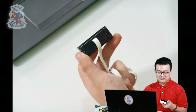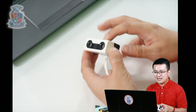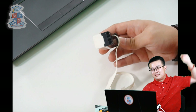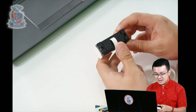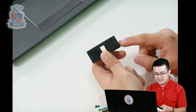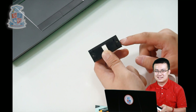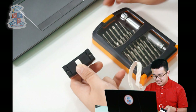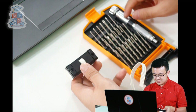So here is the distance sensor from Spike Prime. It looks exactly the same as the one from the Robot Inventor Kit. And then at the back of it, there are two screws. But you'll notice that these screws can't be unscrewed with normal screwdrivers — you need a star drive. So here is my special screwdriver kit.